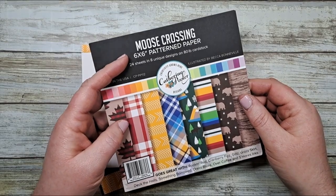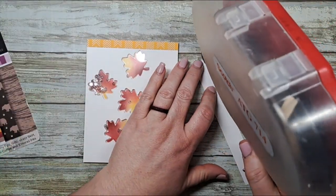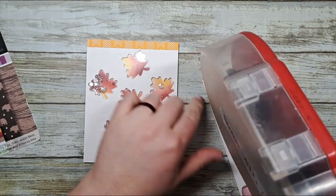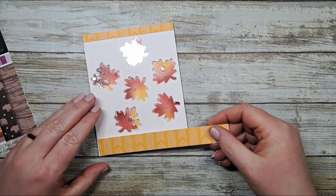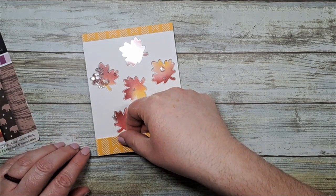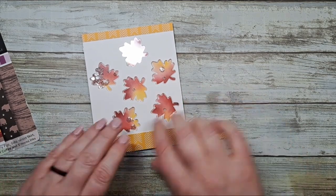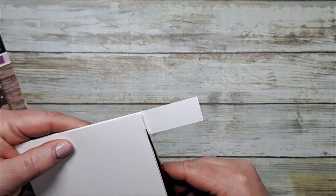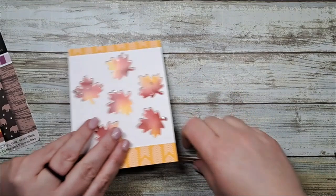Next let's add some Moose Crossing pattern paper - I chose the yellow arrows. We're going to apply a little bit of adhesive across our strip, and I just cut our strips just fat enough so that they didn't cover up our cute little maple leaves. I'm going to press it into the corner, make sure that my edges are lined up across the bottom, and then give it a quick trim.